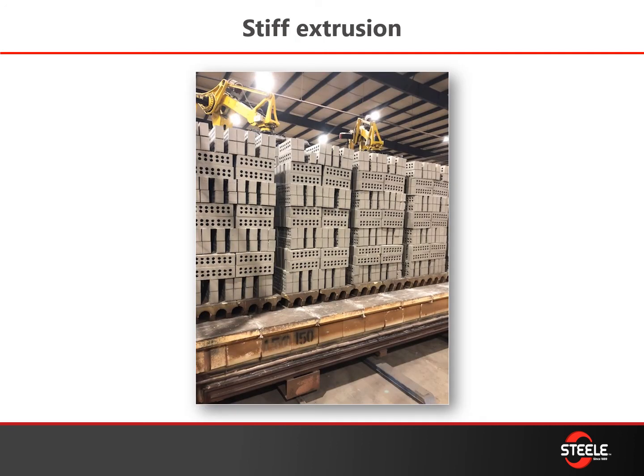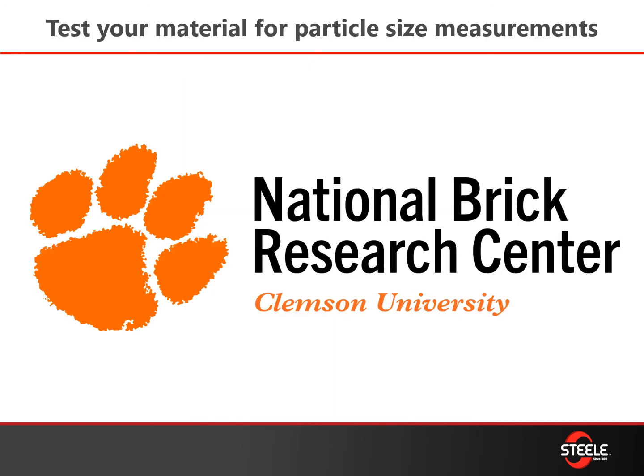What really differentiates stiff extrusion — for those of you who've run it — is that you're direct setting right on that car, touching those bricks less, and you're able to push the brick through the dryer and kiln process faster due to lower moisture content, maintaining a higher structural integrity. If you want some stiff extrusion help, we'd love to talk to you about it.